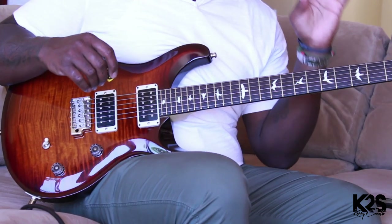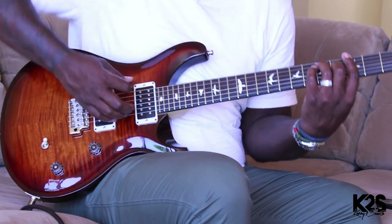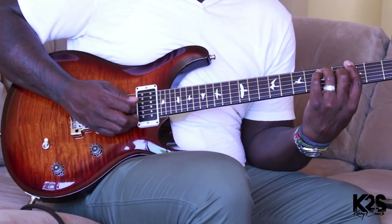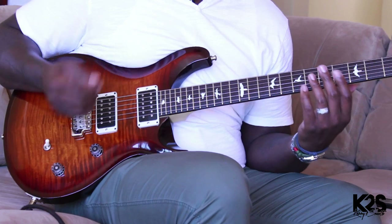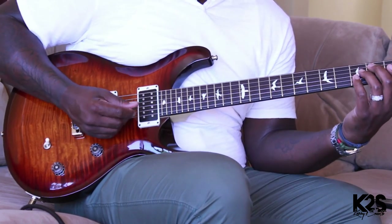A lot of times when you're playing these chords, you don't have to play the full chords. Especially when you get to that dominant seven — you don't have to strum; you can grab a couple of different notes, almost like an arpeggiated kind of thing, even with the diminished seven.